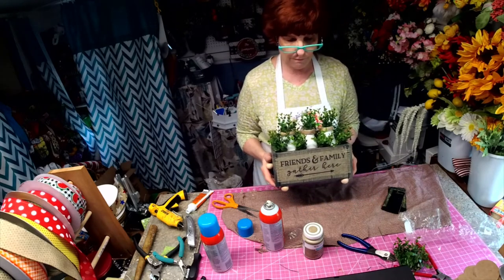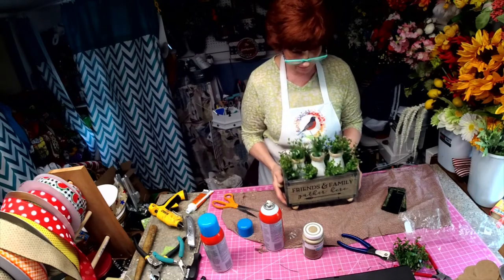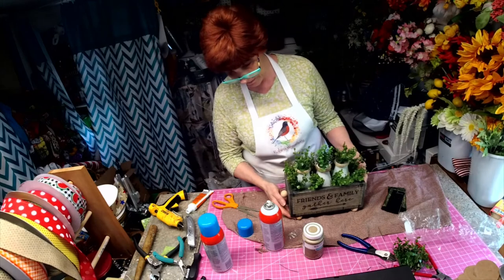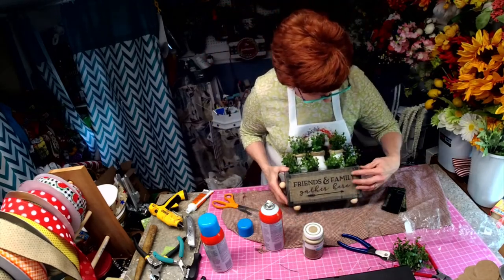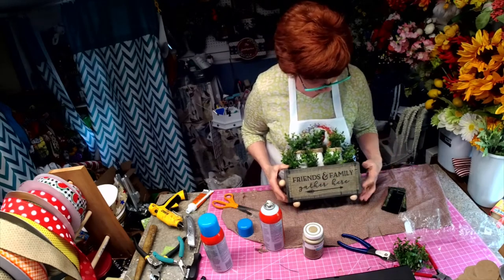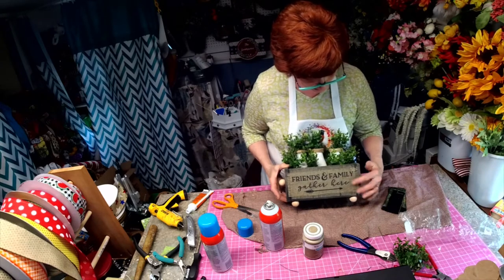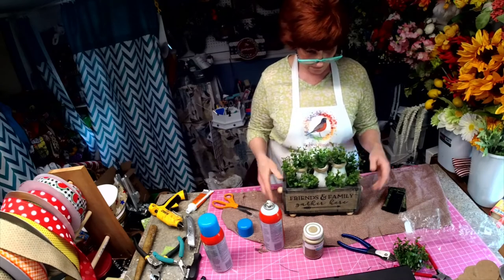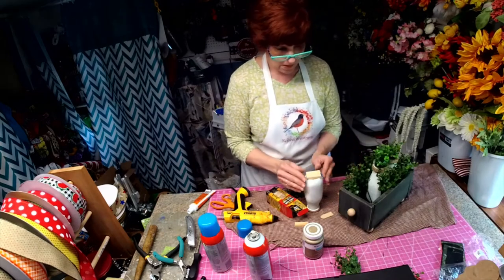There's my box — 'Friends and Family Gather Here.' Just simple knobs. I think this spray mount is going to work really great compared to what we were going to use. Simple, simple farmhouse.